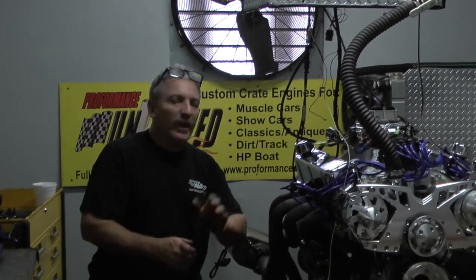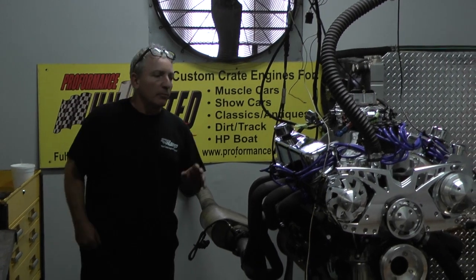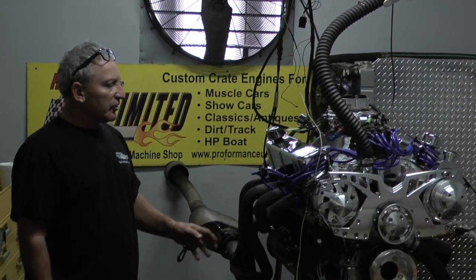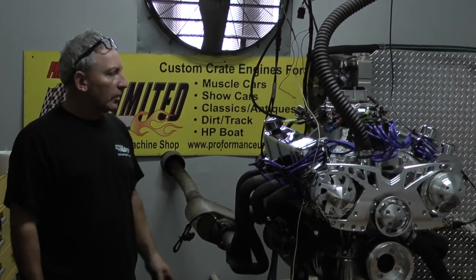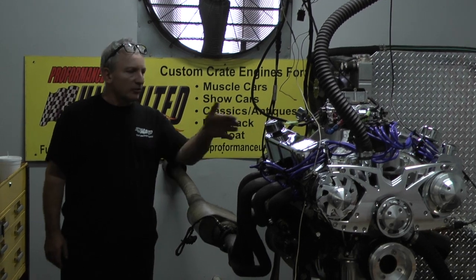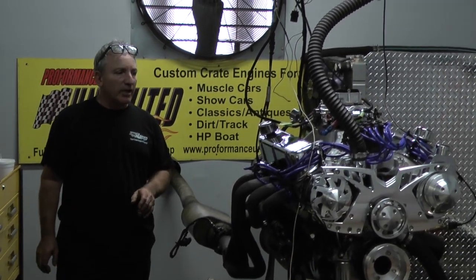How's it going everybody? What we happen to have here on the test stand is one of our Windsor strokers. To me, the Windsor is one heck of a motor for the money, for the dollar, for the horsepower. This thing gets over 500 horsepower and over 500 foot-pounds of torque. The Windsor is one heck of a little small block when it comes to the fours. So if you're building a truck, it's a great motor. You could probably stuff one in a Mustang also.